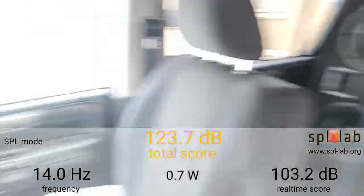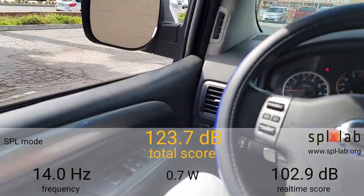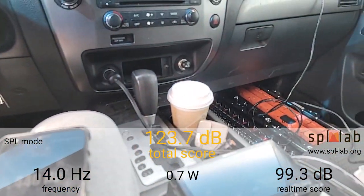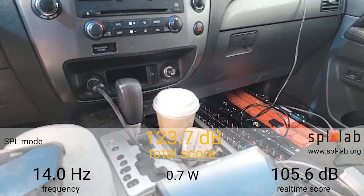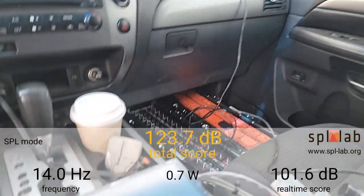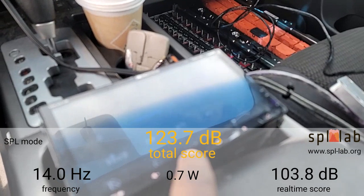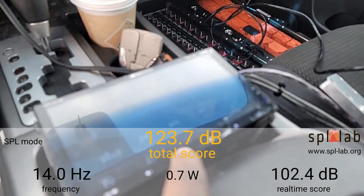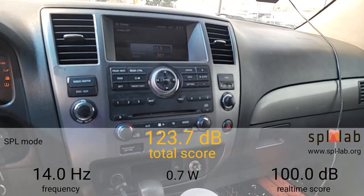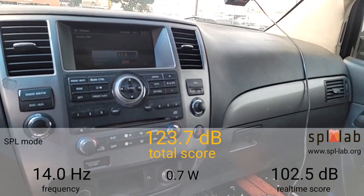I'm going to test 35 to 60 Hertz with the SPL Lab wireless bass meter on the glass. Everything is sealed off — the two seats in the back are down and the driver window is down, doors closed, windows down. This is the same way I tested when I had the two FDZ Audio 3500s in here, so I want to get a full comparison on how it's going to go.